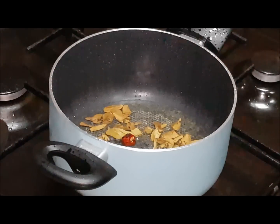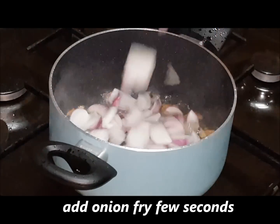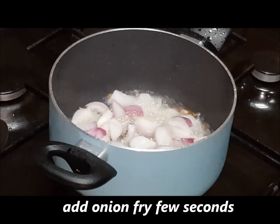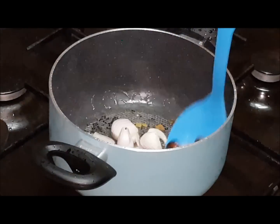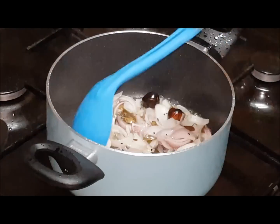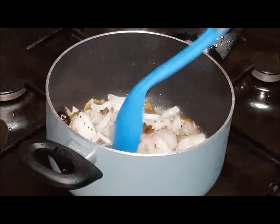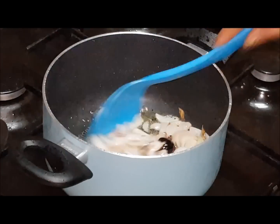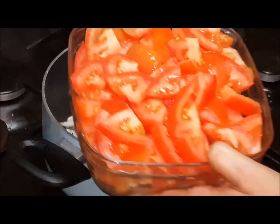We have the onion ready. I will heat the oil and add the tomatoes to it. The color changes will not happen right away. We will heat in the oil for about 30-40 seconds, then add the tomatoes.